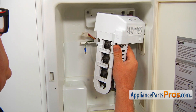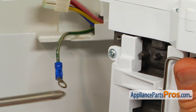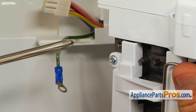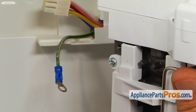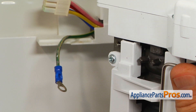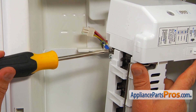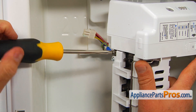We're looking at the new ice maker here and now we need to attach the ground wire. If you remember, it was attached to this screw on the old ice maker assembly, but the proper way would be putting it through this hole — so that's what we're going to do. I'm going to use the screw from the old ice maker to attach the ground wire to this hole, and tighten it with the Phillips screwdriver.